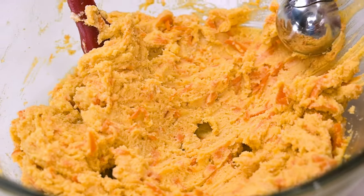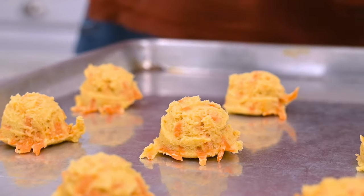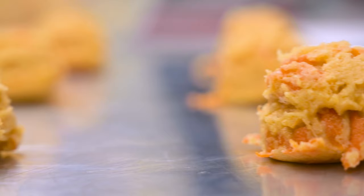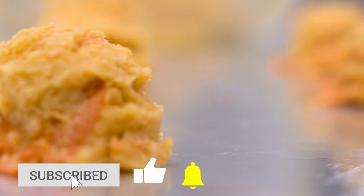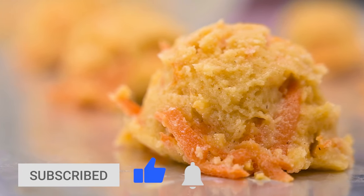Next, take your cookie dough and by the spoonfuls, start dropping it onto an ungreased cookie sheet. If you want the cookies to come out a little more flat, you can press them down slightly with your fingertips or with the back of a spoon, but I like them to puff up when they bake, so I'm leaving them as is.